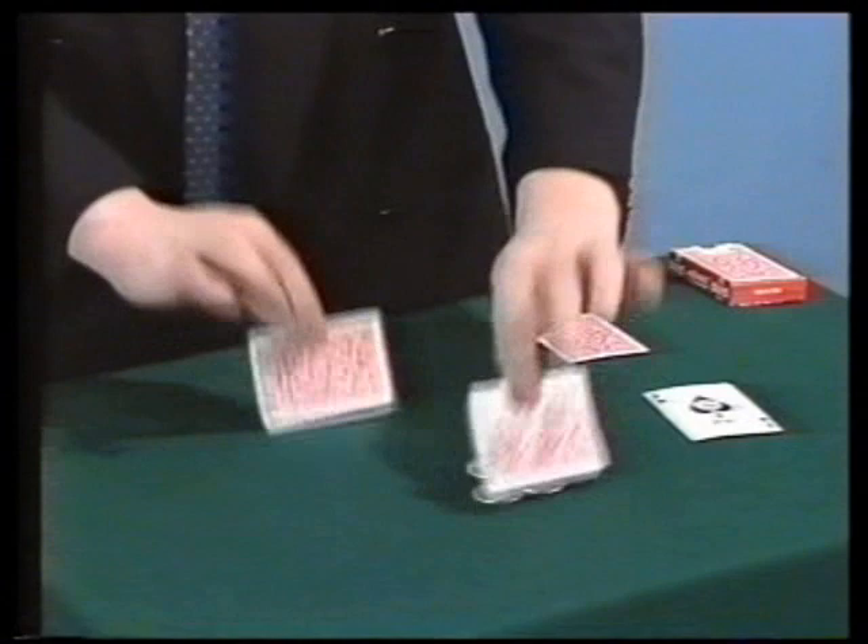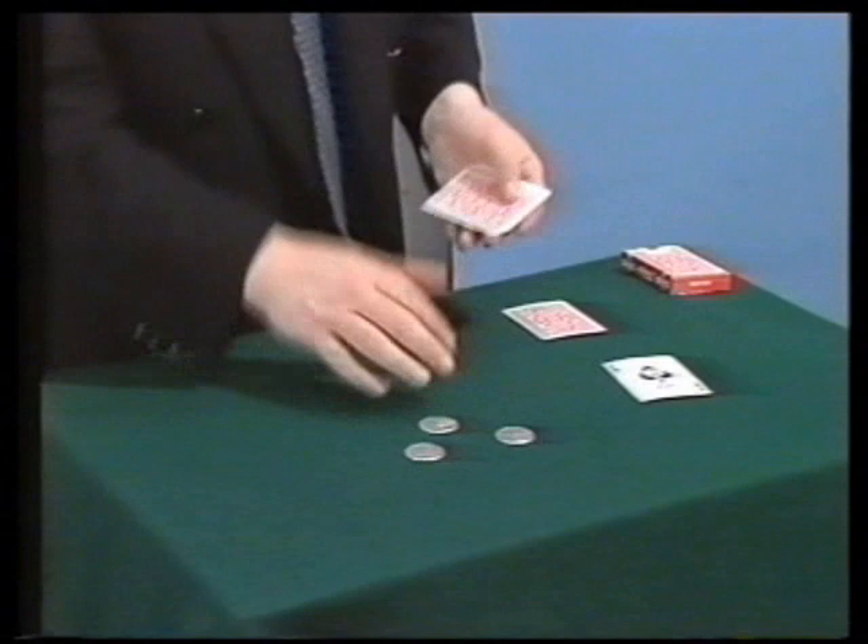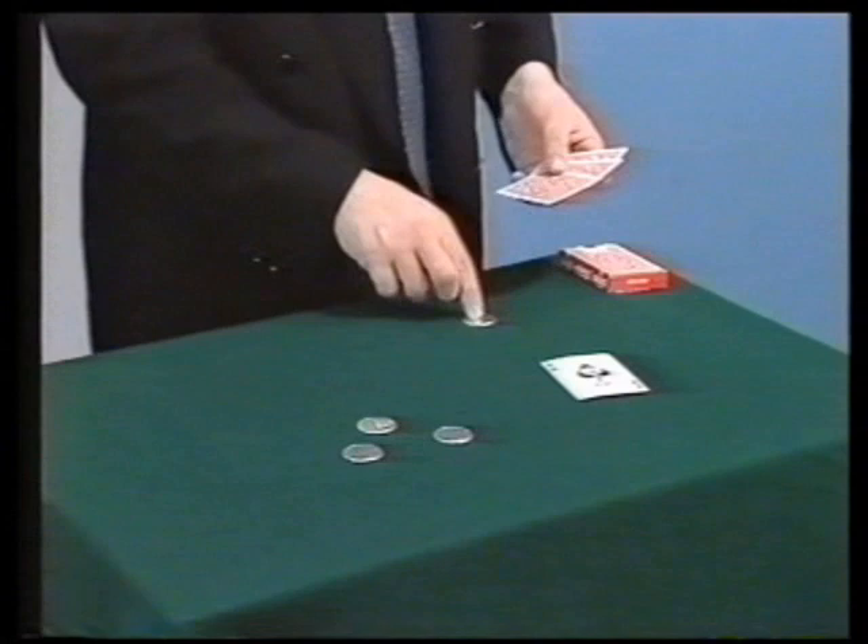Now the last one. Of course, you know what is going to happen — you know that these coins must leave their spot to join the others. So I will do that just in a slightly different manner.